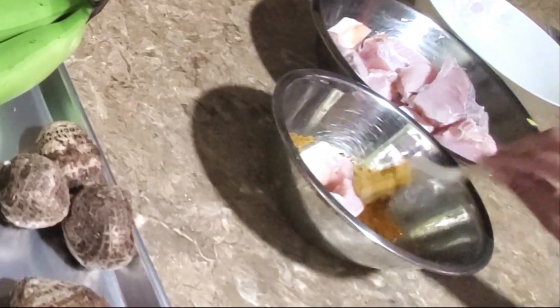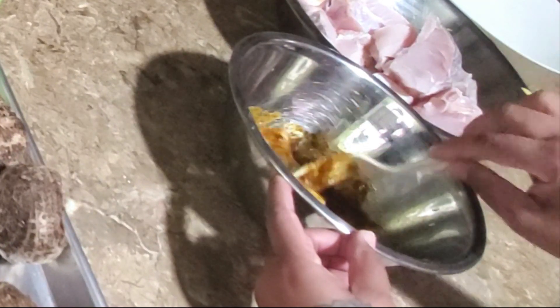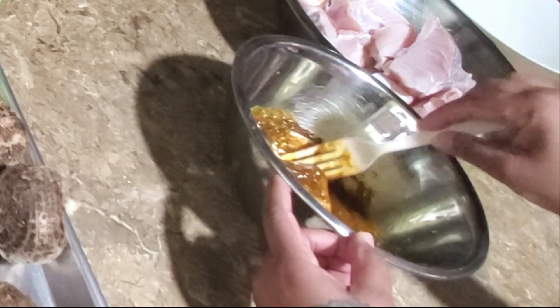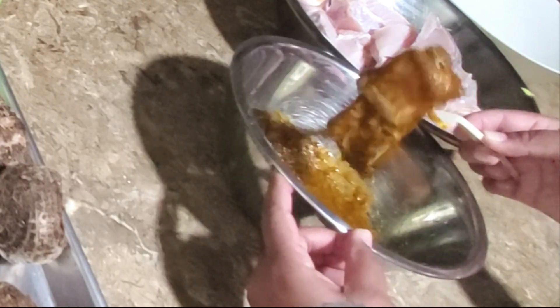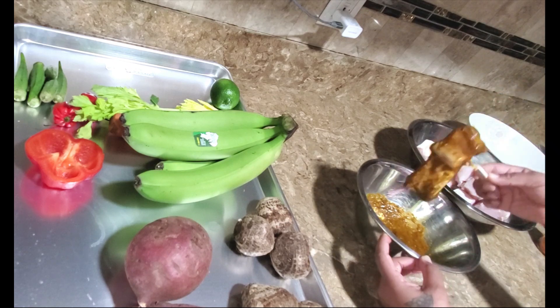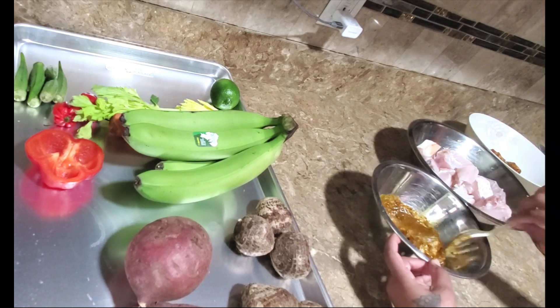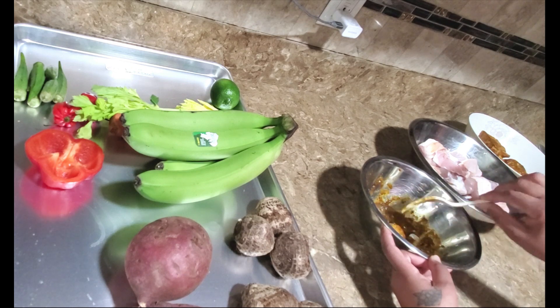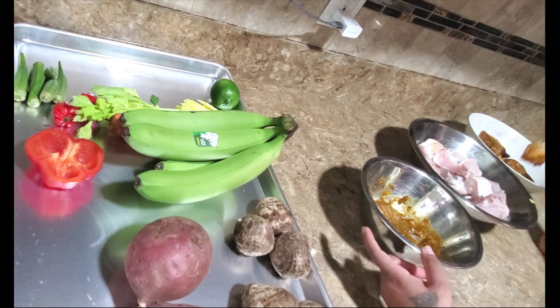I'm going to coat each piece one at a time, make sure it's nicely coated. Look at that! I'll continue coating the remaining pieces and come back to you.